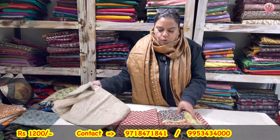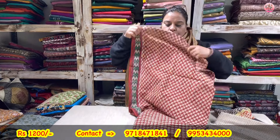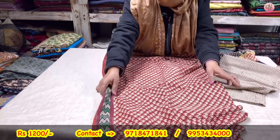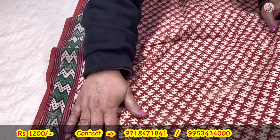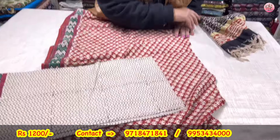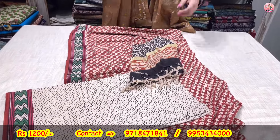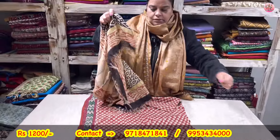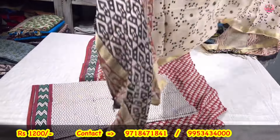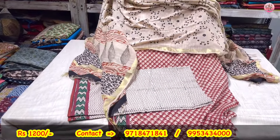Now to the next — bagru printing — 3-piece suit set. This is the suit with stripe throughout. This will be the shirt, this is the lower with similar stripe. Coming with a linen dupatta. Priced only at rupees 1200. This is bagru printing with a linen dupatta. Coming to you only for rupees 1200.